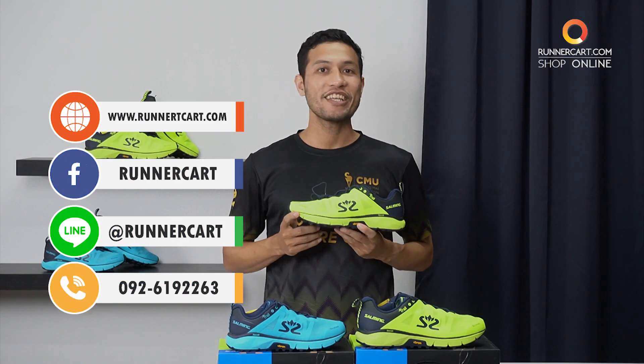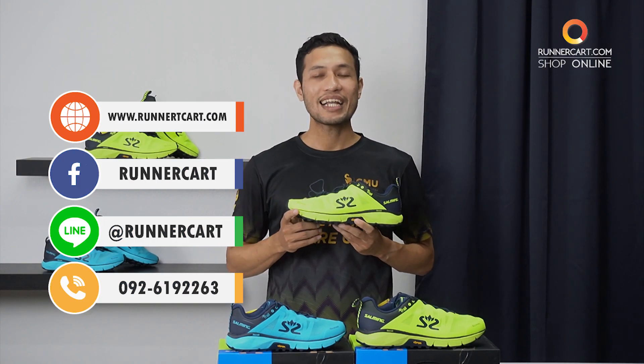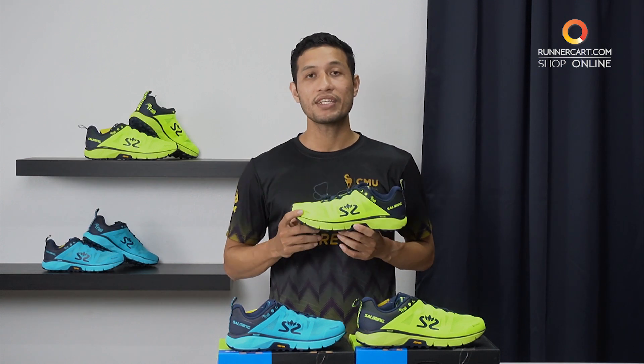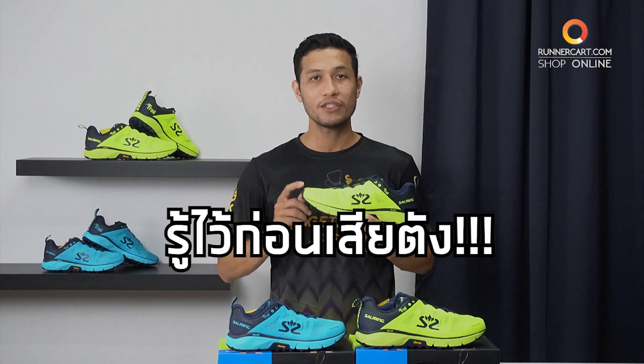If you are interested in the Salming Trail 6, you can find us at www.websidelearners.com. And if you are interested in this video, please visit us at www.admin.jook.